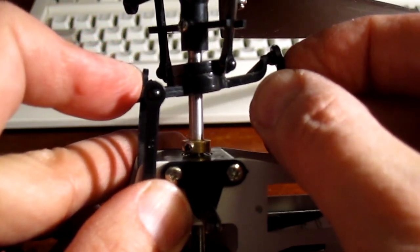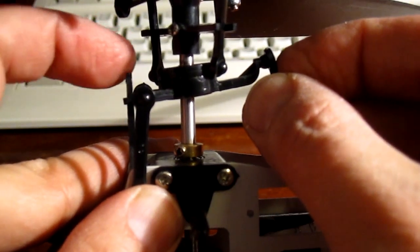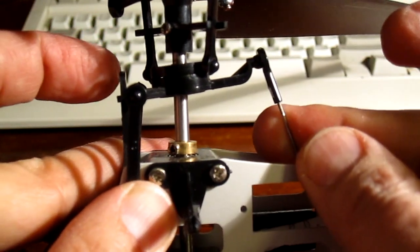Turning it to the left will make the swashplate tilt forward, which makes the helicopter fly forward faster.